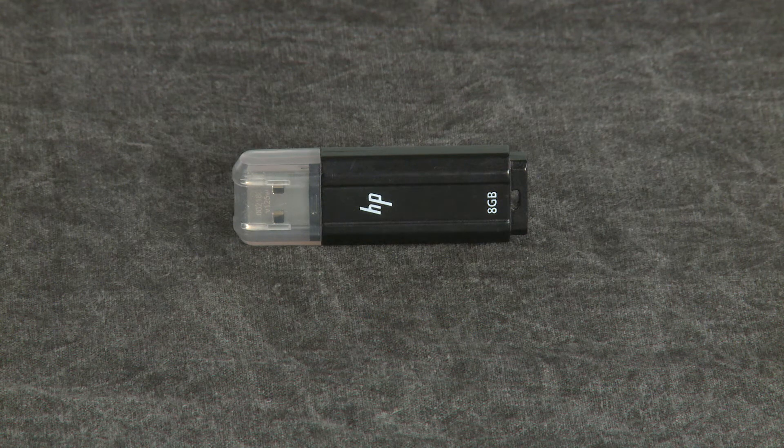To perform a system recovery, you will need a USB flash drive or SD memory card with at least 4GB of memory to store recovery media.